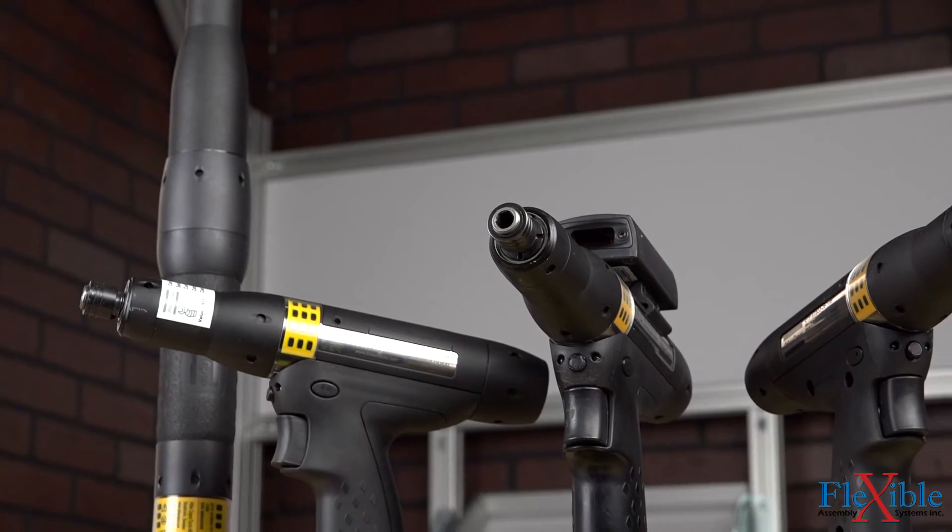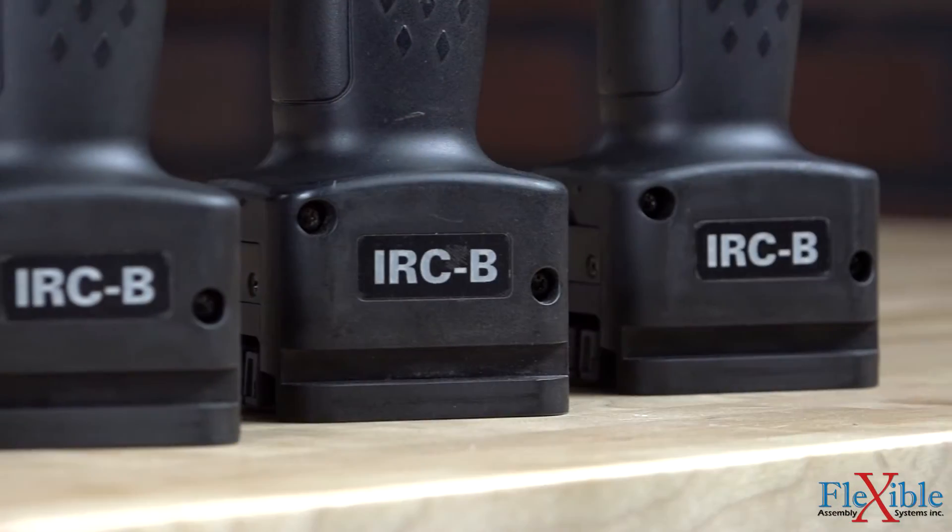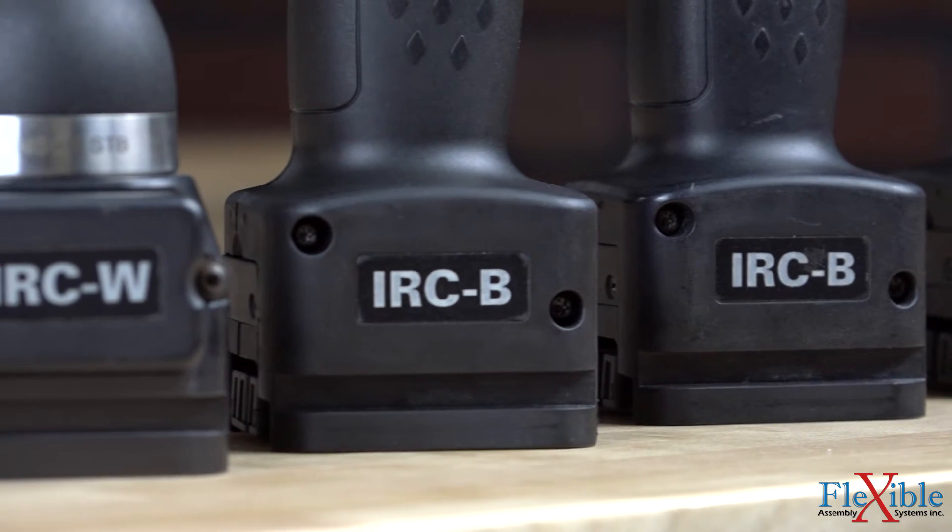If communication is lost, the tool will continue to store results and send the data when the connection is re-established. STB tools are available with two types of connectivity: Bluetooth or Wi-Fi.